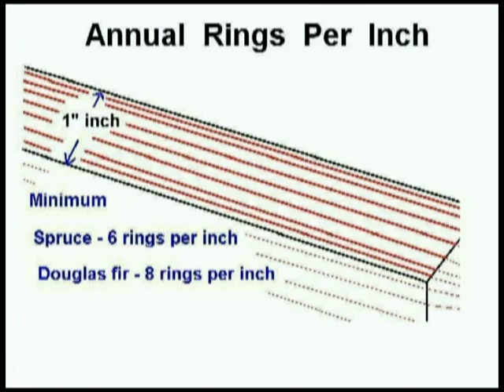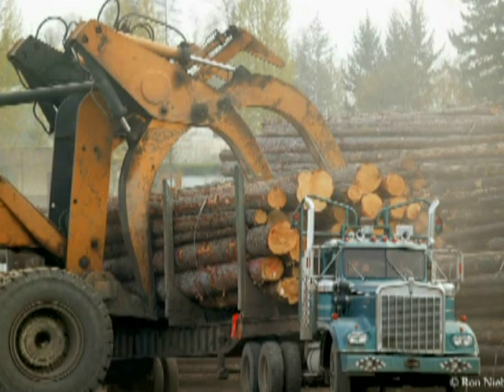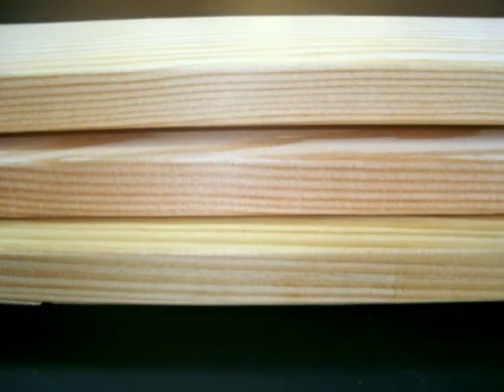Fewer rings per inch means fast growth over a short period of time — great for the lumber company who wants bigger trees in a shorter period of time, but not so good for strength in your aircraft.